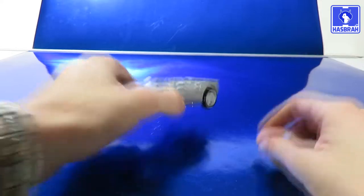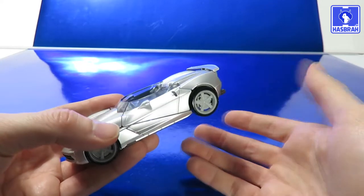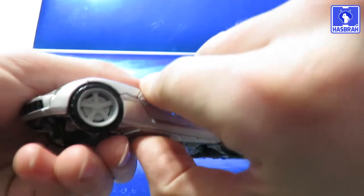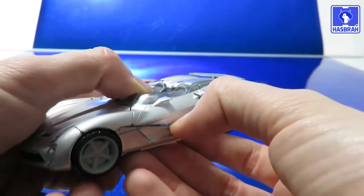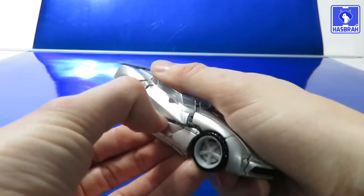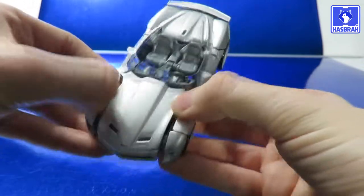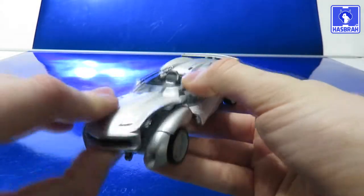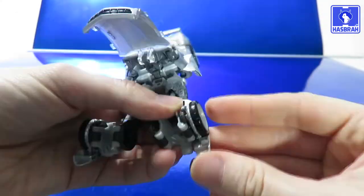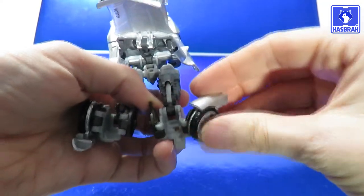Let's go ahead and transform Sideswipe into his robot mode, which takes 19 steps of transformation as the instructions say, though I find it to be a little more than that and maybe a bit of a challenge. Start by getting your fingernail underneath these panels and pop them out — these will be his blades. He's a bit of a parts-former, but what are you gonna do. Untab the front panels of the car and flip up the hood, swing out the lower section of his legs, come to the back part of the wheel well, and rotate it all the way up to give yourself enough clearance to bring down the wheel.